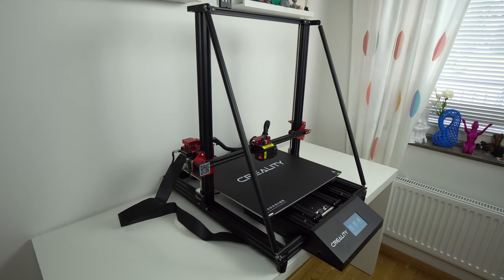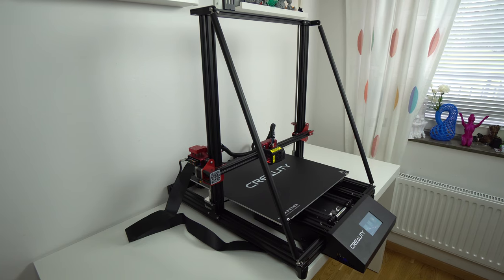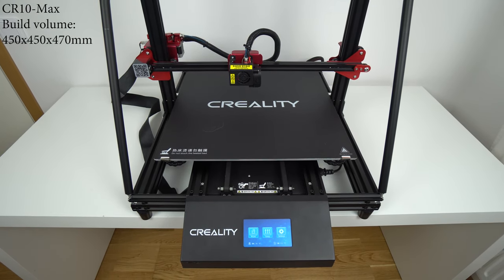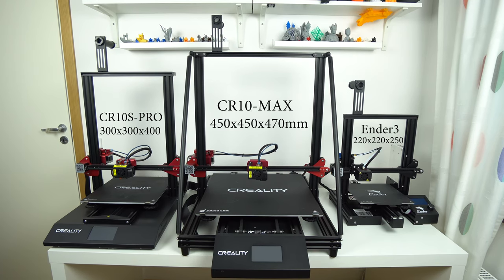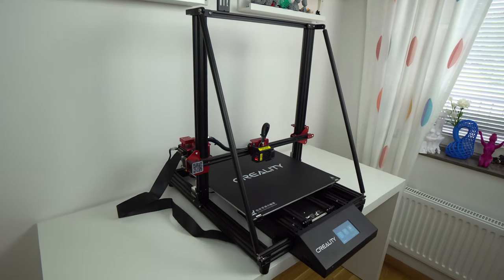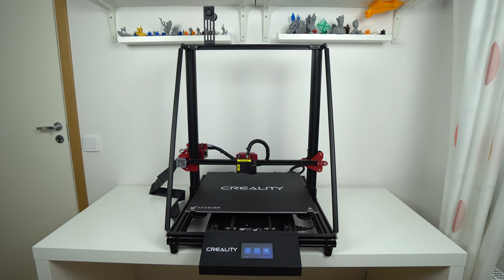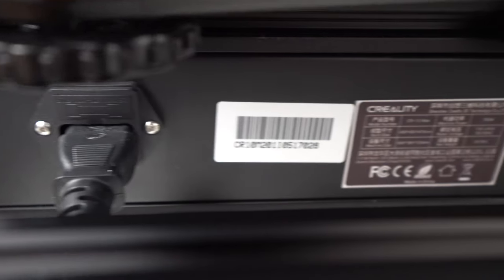The CR10 Max is a massive 3D printer and it has certainly lived up to its name. The build volume is 450 x 450 x 470 mm, which is around 95 liters or 25 gallons — the biggest build volume of any desktop 3D printer I've ever tested on this channel. Of course, not everyone needs a printer this large, but there are many people who want to print huge objects and those guys will be happy about the size of the CR10 Max.